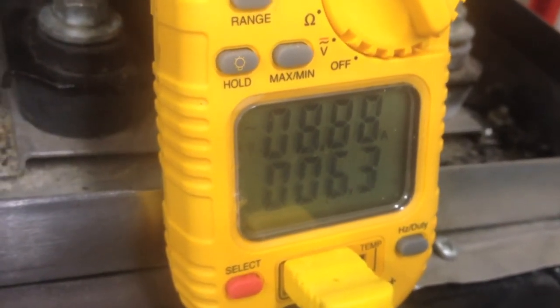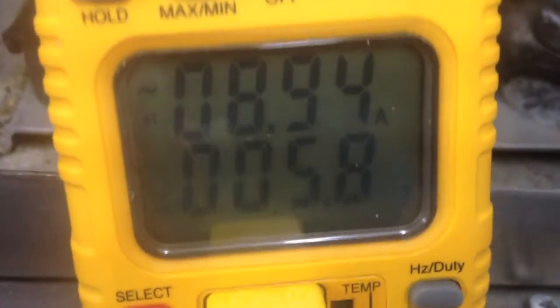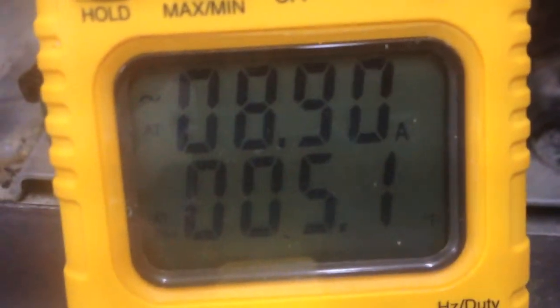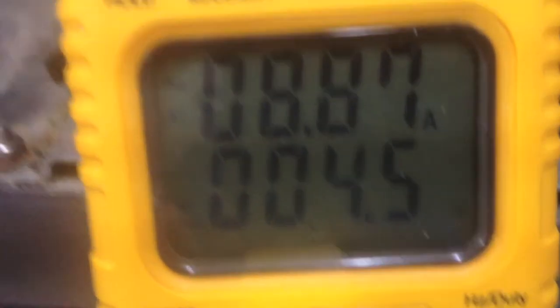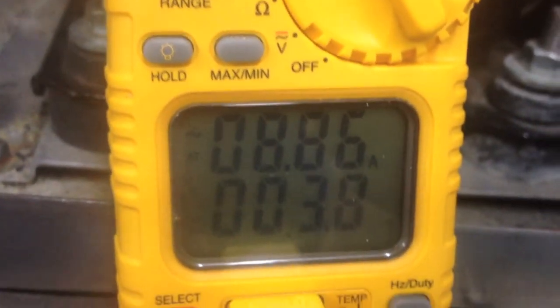You'll hear the bypass shortly. Here, pay attention to this line — notice that it's frosted. When this goes into its hot gas bypass, the amperage is going to go up and temperatures will skyrocket. Right now we're at five degrees, down to about three degrees, drawing almost eight to nine amps.